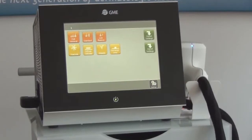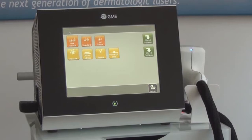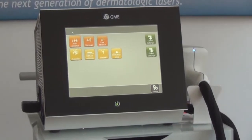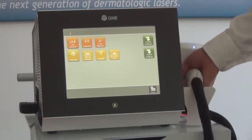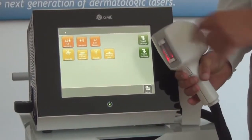Linscan 808 is strong. A full back can be epilated in less than 15 minutes. This is possible thanks to the large treatment area of 50 by 15 millimetres.